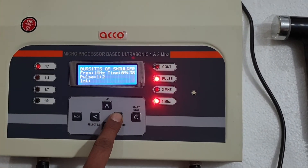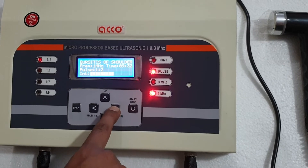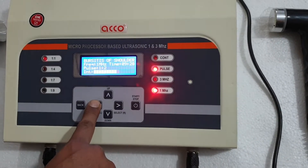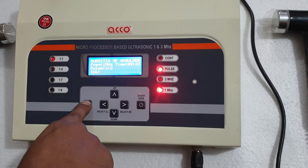You can set the intensity — select the right button, intensity up, intensity down. To start the treatment, you can press back.